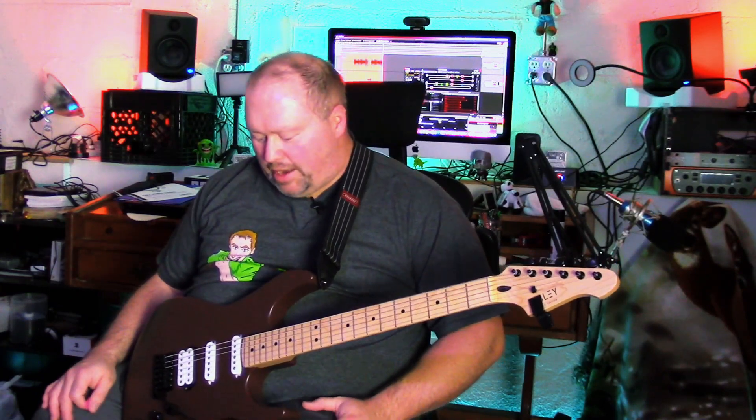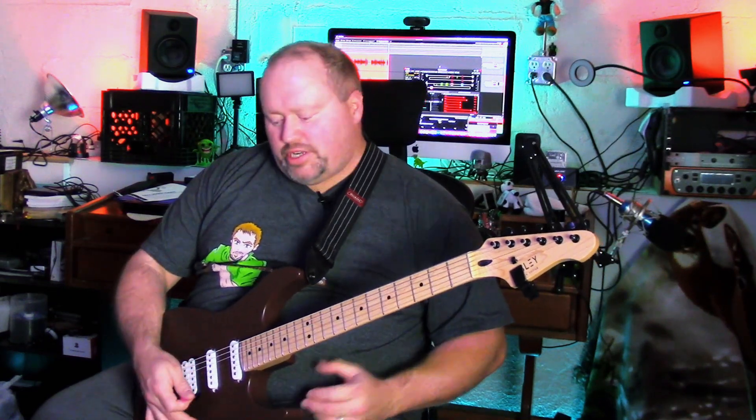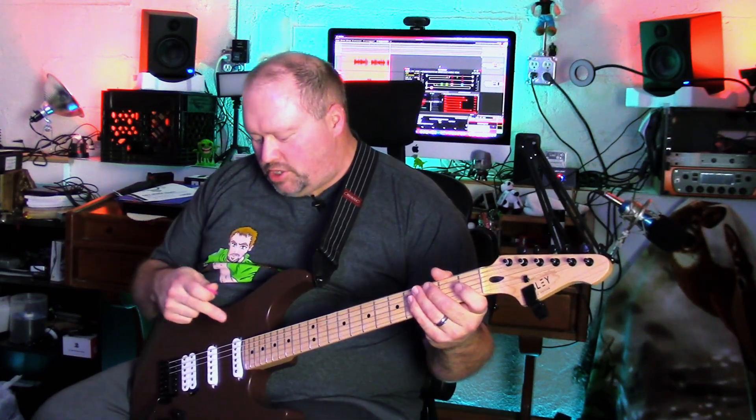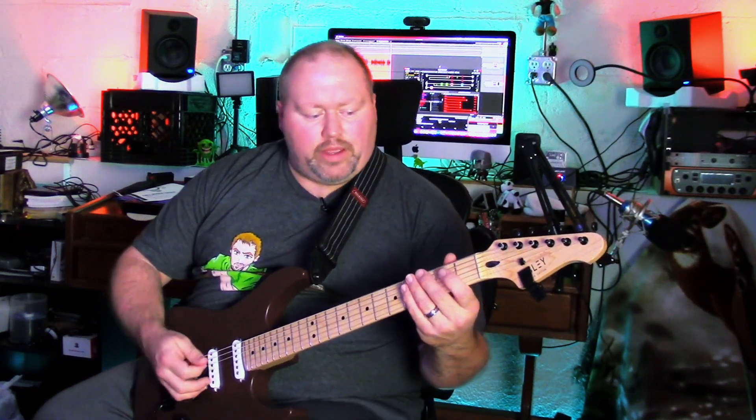It's a lot of guitar for what you're getting — it sounds amazing and plays amazing. Now that I've got the action set up the way I want, I just can't say enough good things about it. Let's try some clean tones. I've got a clean setting enabled and we'll start with the neck pickup. There shouldn't be a lot of single-coil noise on a clean channel, and I think I might have a little bit of a gate on it.